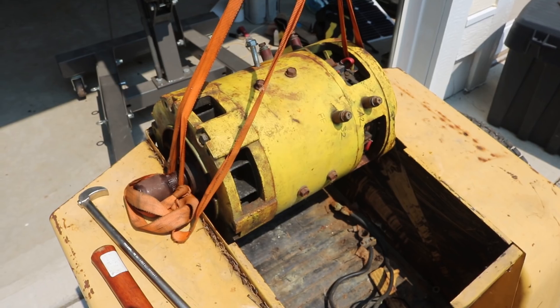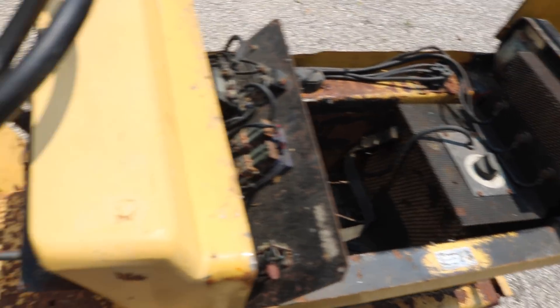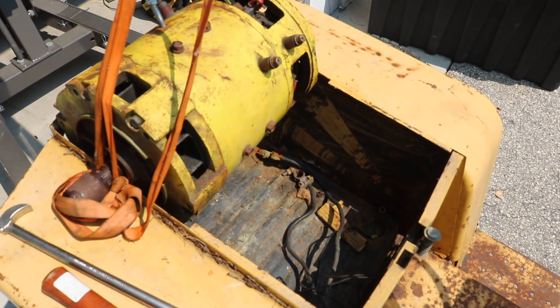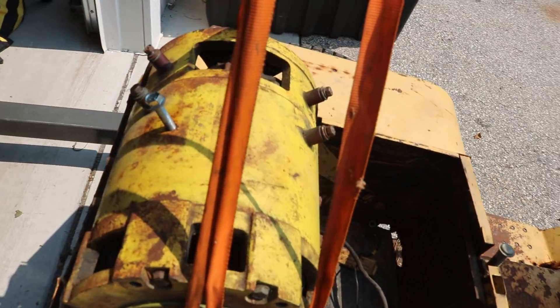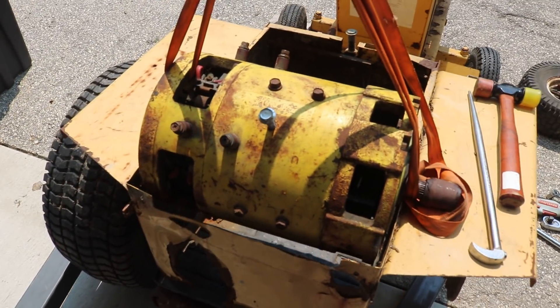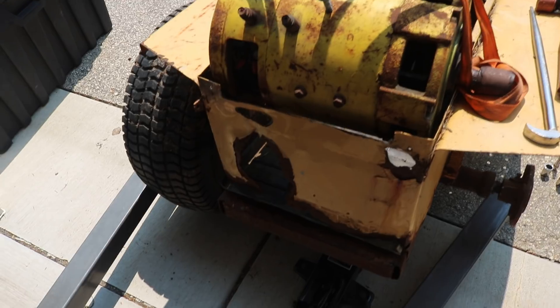The other cool thing about keeping the weight of the motor near the back is I can always add batteries up in front — there's room for that. But if the motor is towards the back, I could probably pop a wheelie in the tractor, which would be really cool.